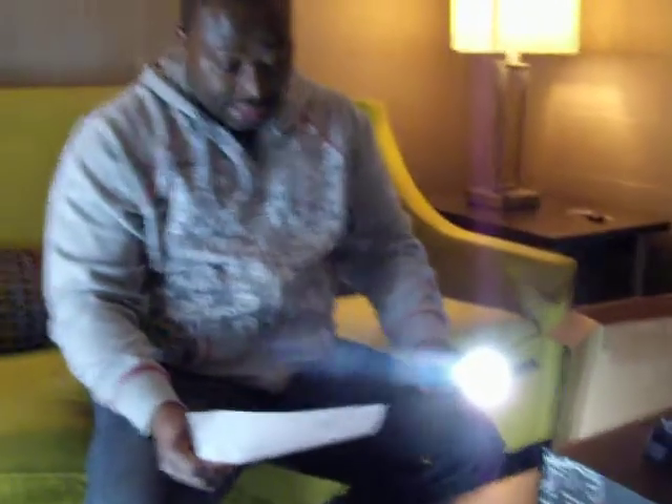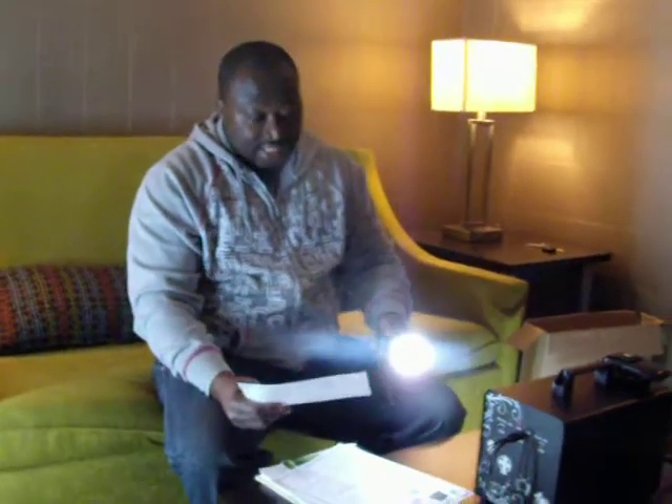When fully charged, this unit can provide 6 continuous hours using all the items I mentioned, either in your home or your shop, all at the same time. You need to charge for 6 hours to power them for 6 hours at night.